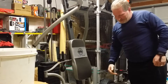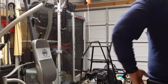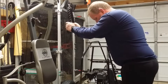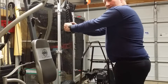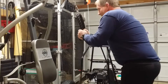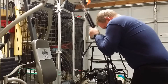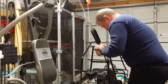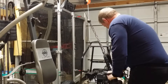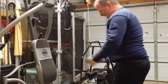Next is the tricep rope extension. Same approach — three to four sets, eight to ten reps. I try to squeeze at the bottom, pulling the rope out away from the machine, and keep my elbows as close to my body as I can throughout the movement.